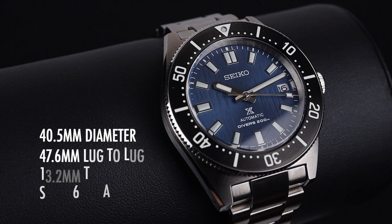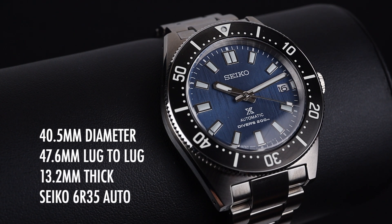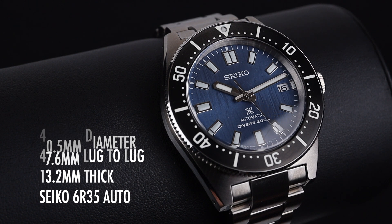The watch has a 40.5mm diameter with a 47.6mm lug-to-lug distance. It's 13.2mm thick and powered by the well-loved Seiko 6R35 Automatic Movement.